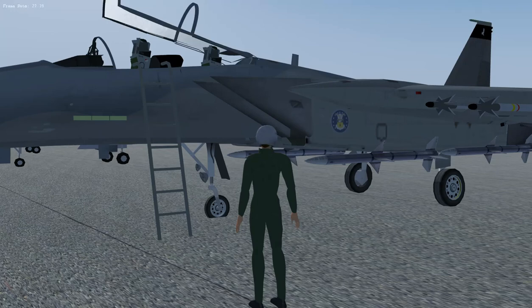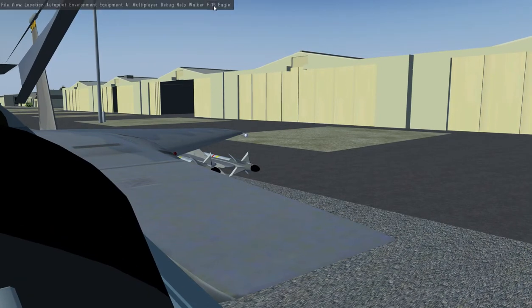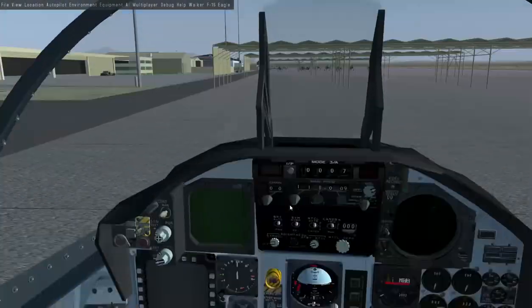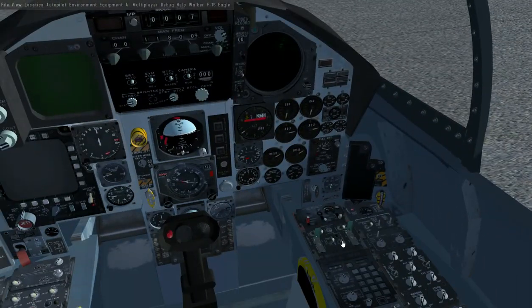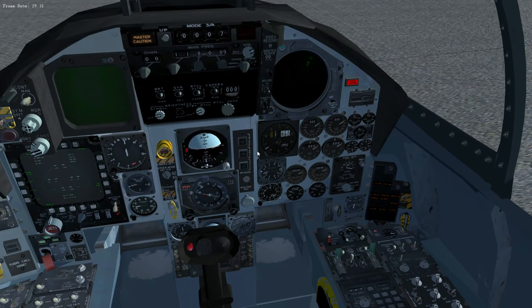F-15 startup procedures. First thing to do is get into the airplane — I click on the top of the ladder and get inside. On ground services, we turn on the ground power unit. You can hear that running. Now with that running, you can turn on the external electrical supply so everything powers up.